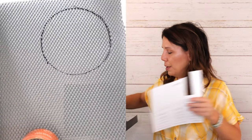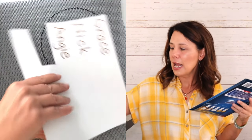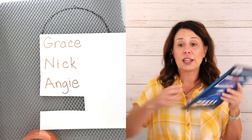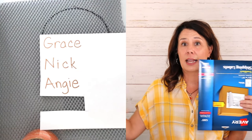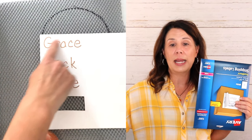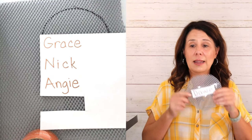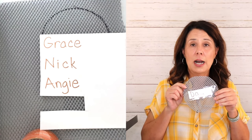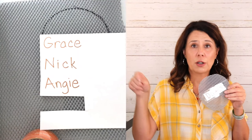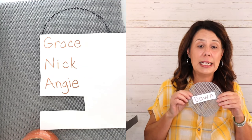Then you get some sticky paper and write everybody's name on it. I like to get full sheets without dividers so I can make their names as big as possible, so that if you're flipping it across your classroom and they have to go find it, they can see it really easily.